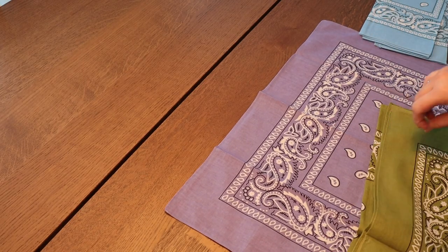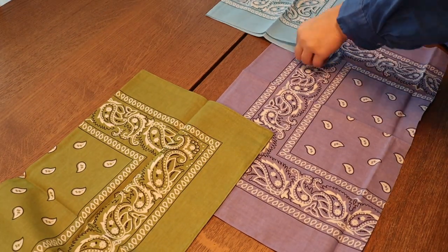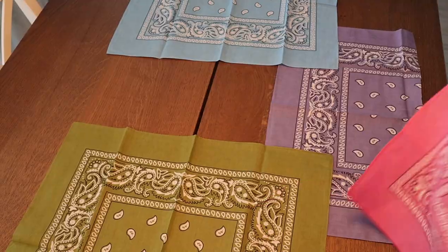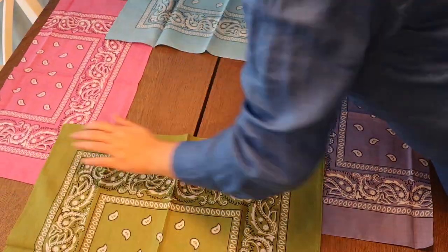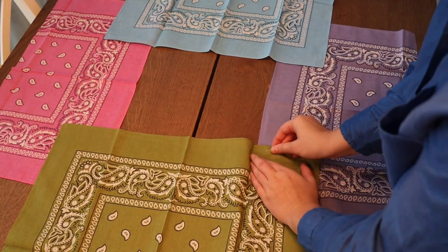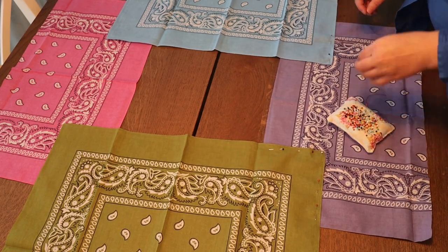I'm pinning the two sleeves to the front and the back of the dress, measuring how far I want the sleeves to come down. That little square in the middle is going to be the neck hole basically, and I tried it on a bunch of times to get the right fit as well.